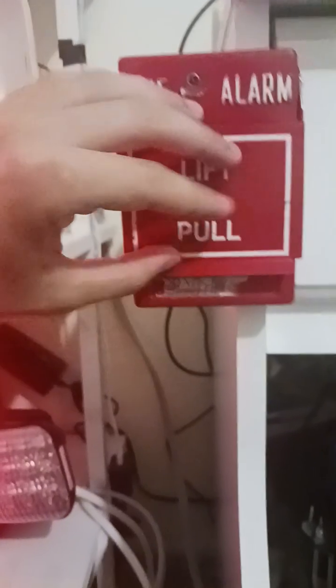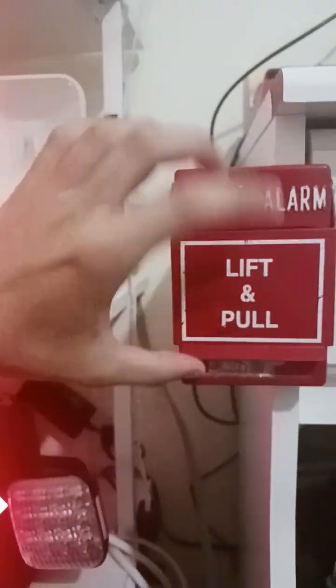So instead of this little cover piece — it's gone — it will say pull down.